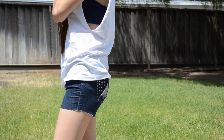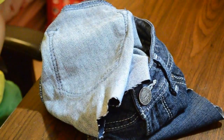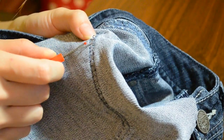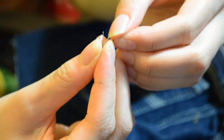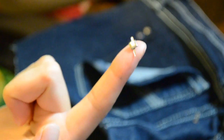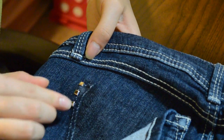So first of all, you need to pick out which pocket you want to have the studs on, and you want to take a seam ripper — at least that's what Google gave me — and then you just want to detach half of your pocket. Pull off the thread from your pocket until you reach the bottom. After that, take some brads or studs — brads come in a lot of different sizes and shapes, and on the back they have these little legs. Using your brads, you're going to puncture some holes onto your shorts.